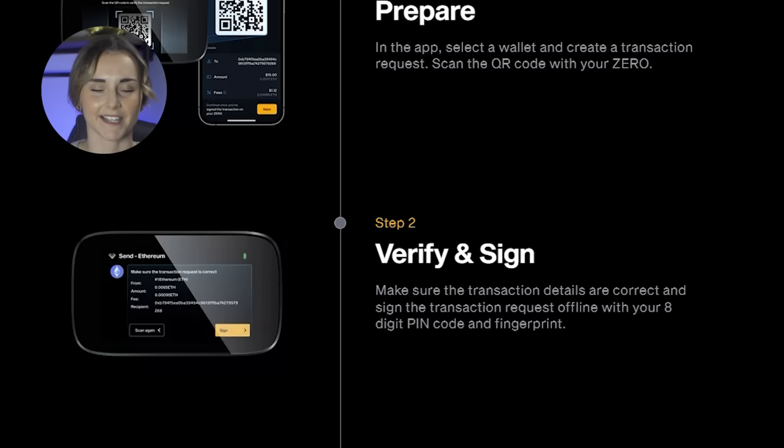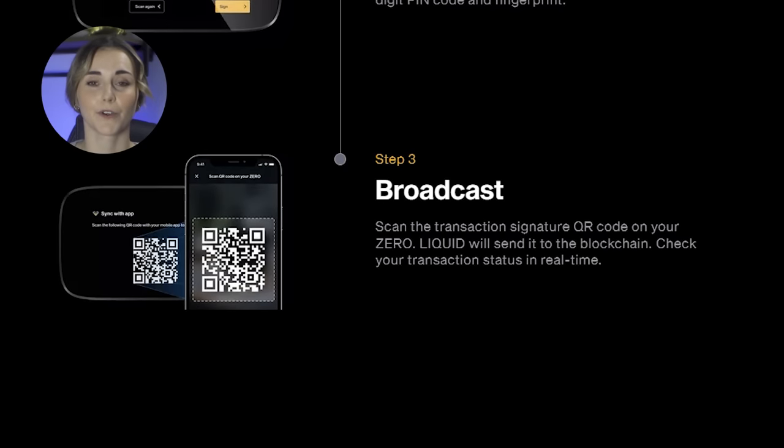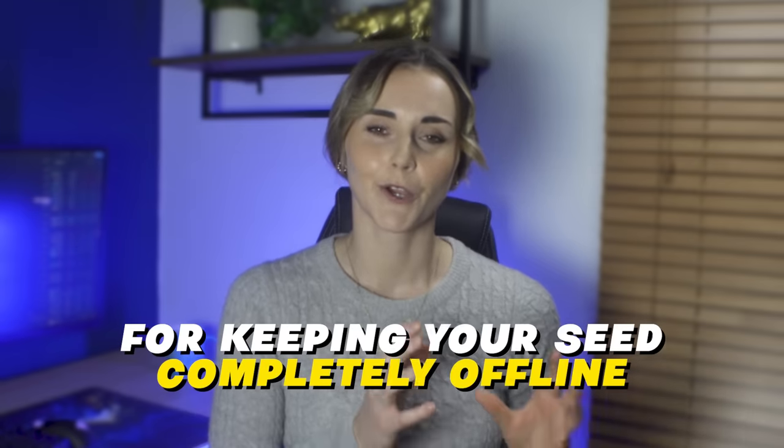You make sure the details are correct and sign the transaction request offline with both your fingerprint and eight-digit PIN. Your Engrave wallet then gives you a QR code which you scan with the mobile app, and the transaction is done. There are a few moving parts here and it's a little more involved than some other wallets, but this is the price you pay for keeping your seed completely offline. I personally hate connecting my wallet via Wi-Fi or cable, so these extra steps are fine by me.